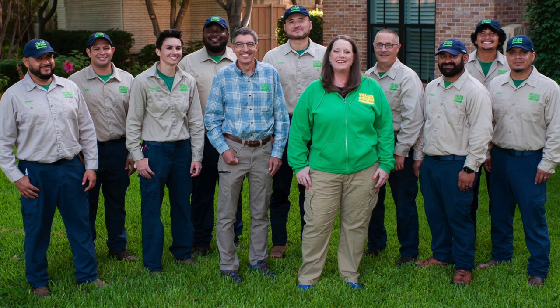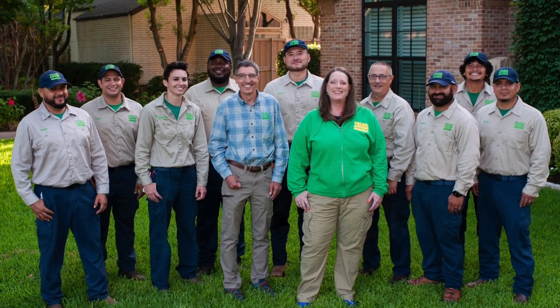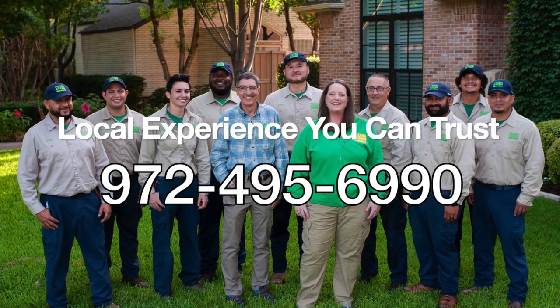If you like these videos, please subscribe to our YouTube channel and send them on to your friends and family. This is Ken with Village Green — local experience you can trust.